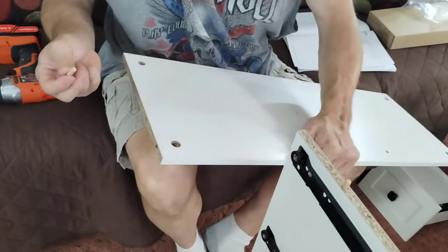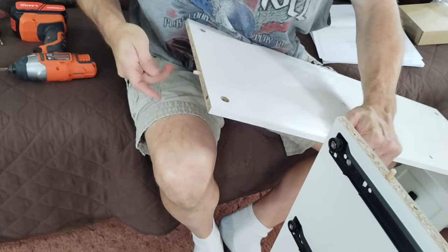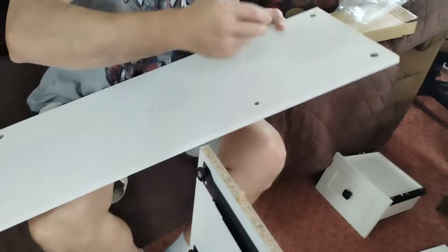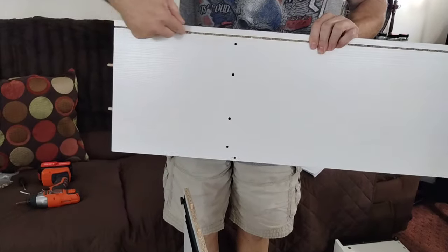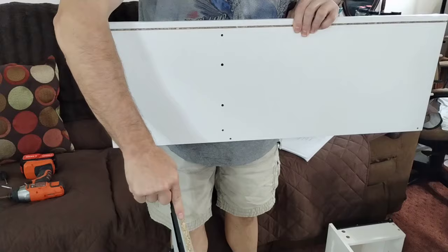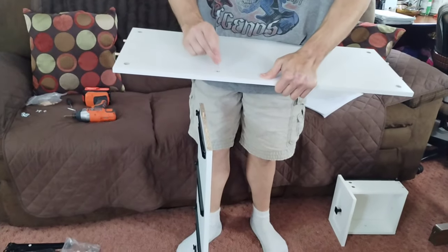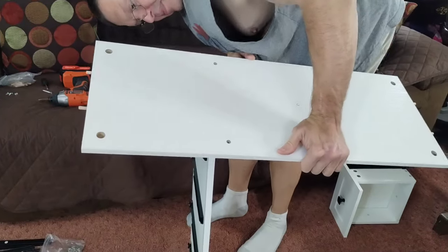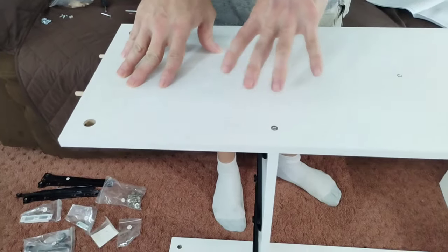So now we have our C. We're going to take four number threes again, same as we have been doing — two here and then two on this end as well. You're going to take your C. We're going to have this edge lined with that edge. You're going to put these inside of these and run the screws through. So we're going to line these up, pop them, put them in. It should look like this right now.